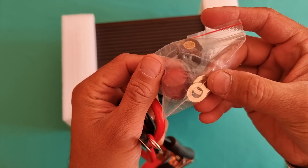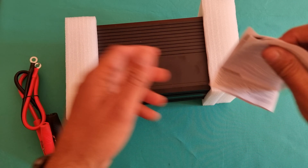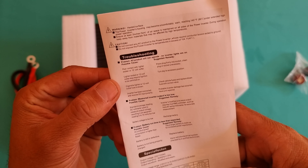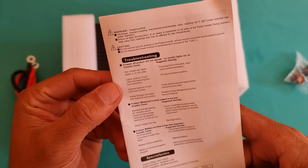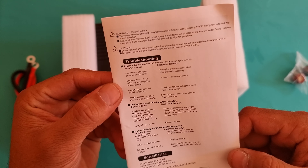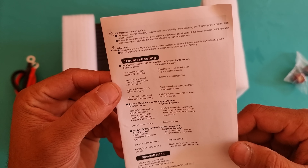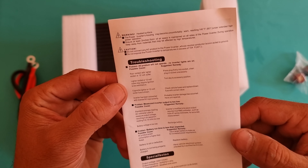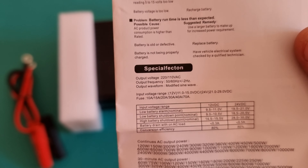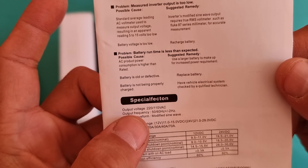Hey, what's up guys, I'm from BSC Tech. Today we have something different. If we can look at the box, this particular product is called a power inverter, and the model number is a standard Amazon product which is delivered by a UK seller through eBay.